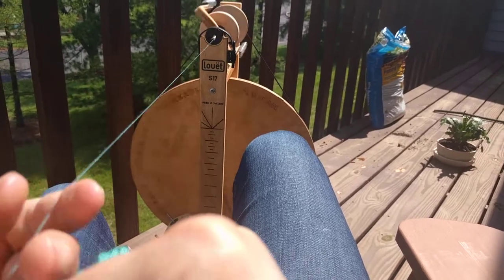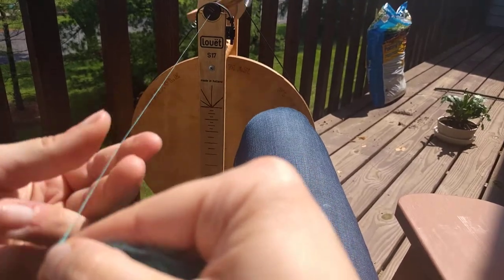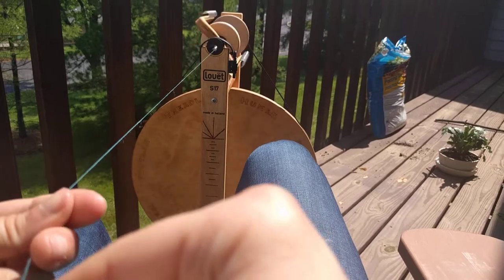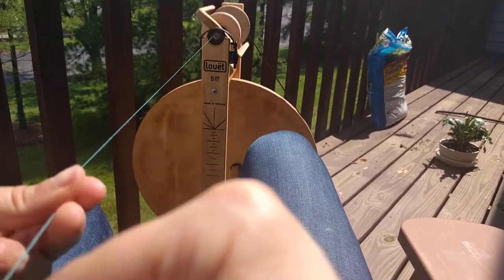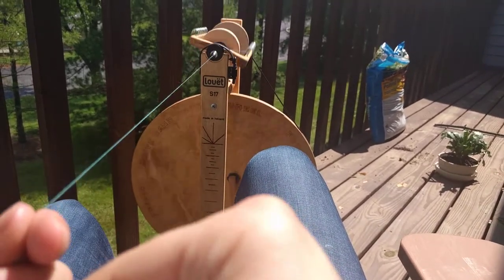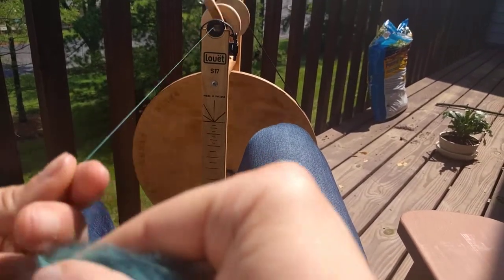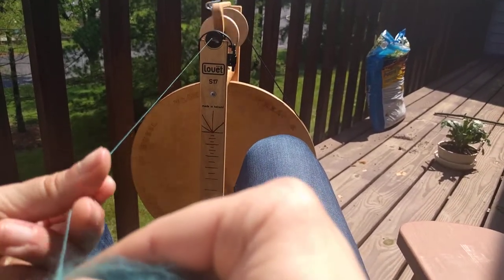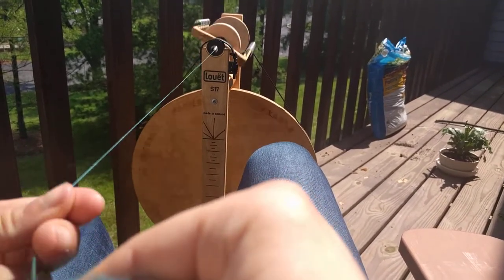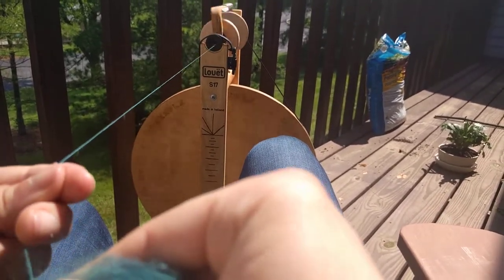So I'm spinning it kind of fine. I wanted to see how finely I could easily spin on this wheel, because my first bobbin was much thicker than usual — I had a lot of trouble getting the take-up adjusted at first, so that contributed. I'm pleased to discover that I can spin about as fine as I want. I'm not using any special drafting technique; this is kind of my default. It's a lazy cross of short forward draw and then just letting the twist travel instead of sliding my hand back.